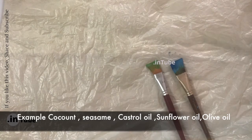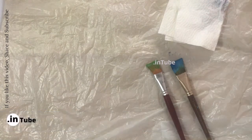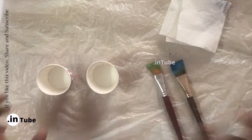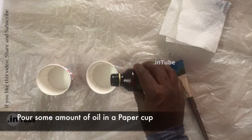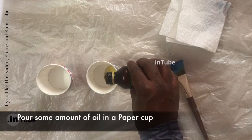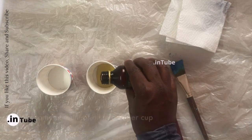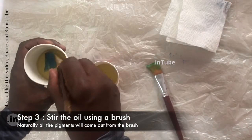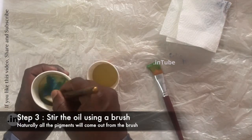sea sun, castor, or sunflower oil. Pour some amount of oil in a paper cup. Step three: stir the oil using the brush — naturally all the pigments will come out from the brush.